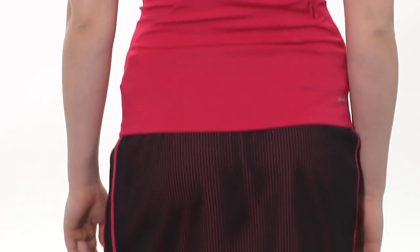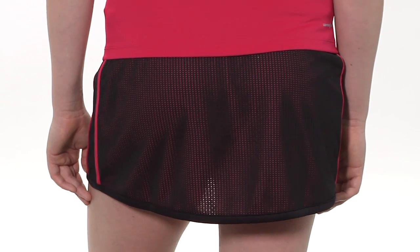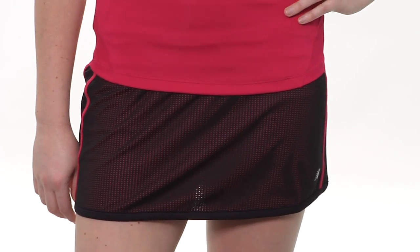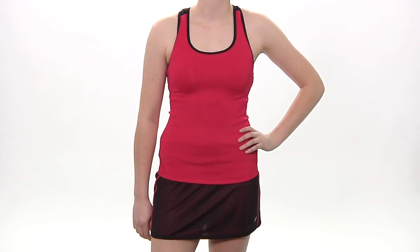On bottom she is wearing the Fun Run skort, an open mesh that's lined with a pink backing. It is available with a purple as well. There is a built-in short. Let's go ahead and look at the front side. There, as she was swinging around, you saw on the side some nice sporty stripes. In her entire outfit we have Siobhan wearing the Spring Racer Tank and the Fun Run skort.